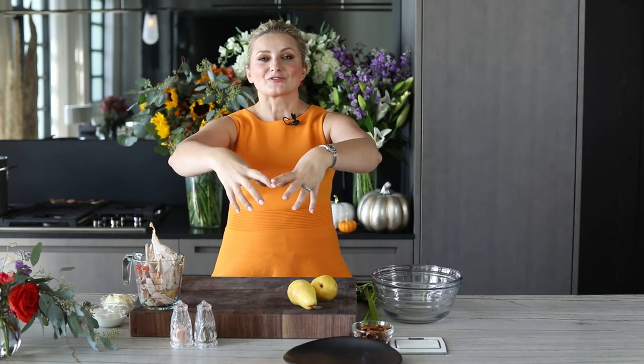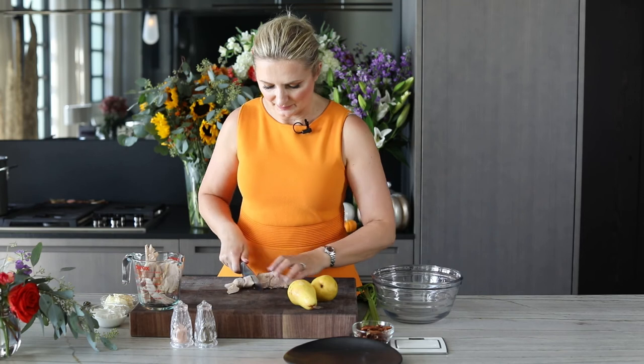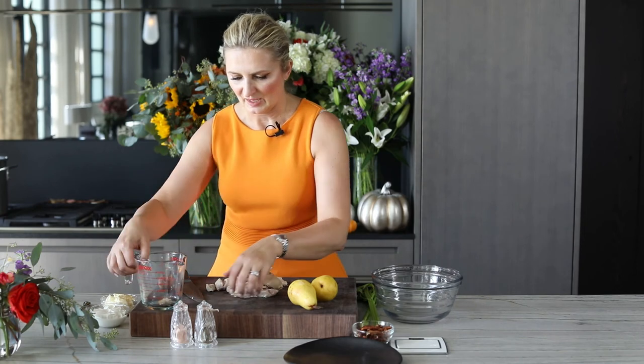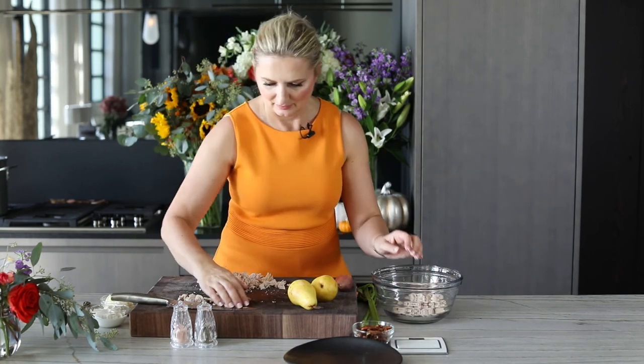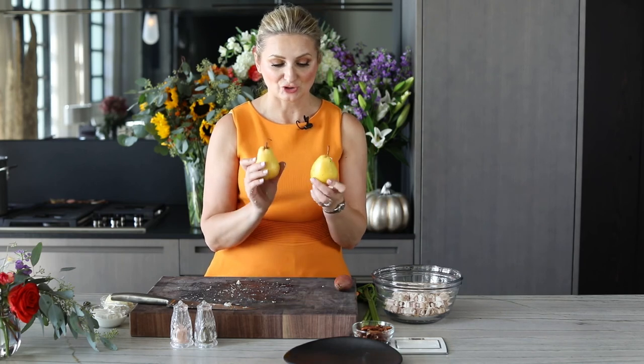I love Waldorf salad — it's such a great salad. Traditionally I make mine with chicken, grapes, celery, mayonnaise, and walnuts. Today we're using turkey. I have two cups of turkey breast meat and I'm going to chop it fairly small for this salad, just a nice bite-sized cut. Next I'm going to chop up two pears, one shallot, two stalks of celery, and about half a cup of pecans.